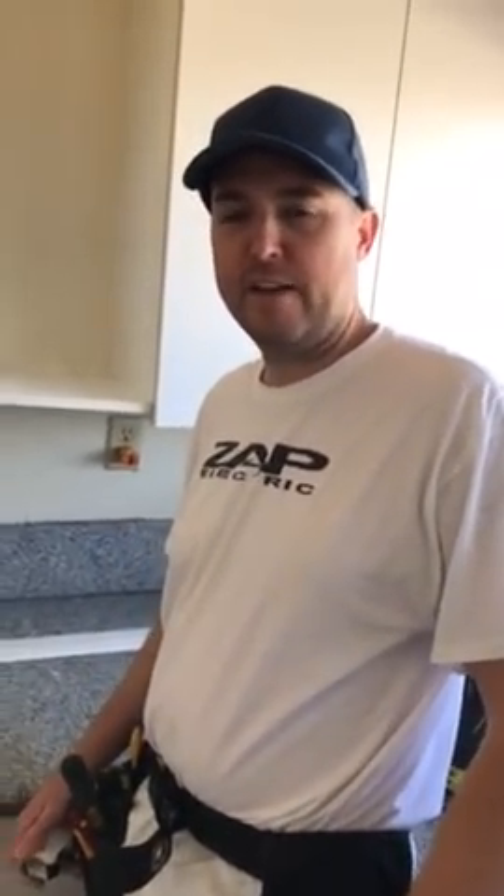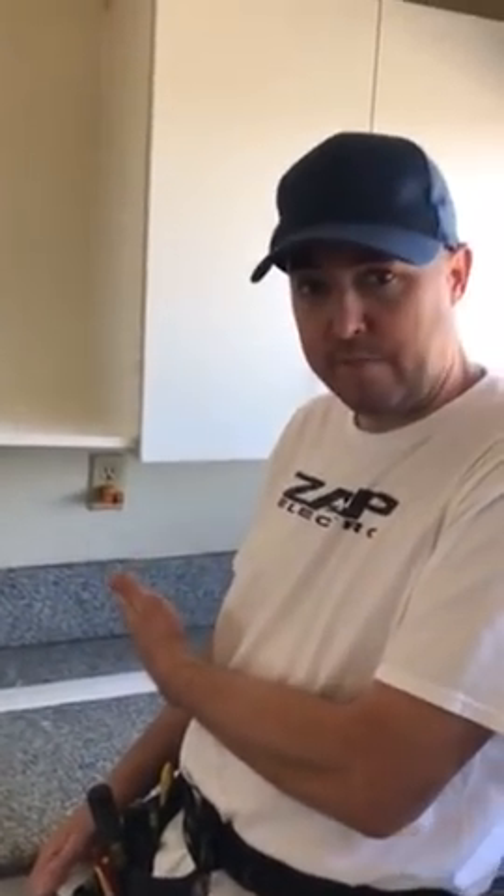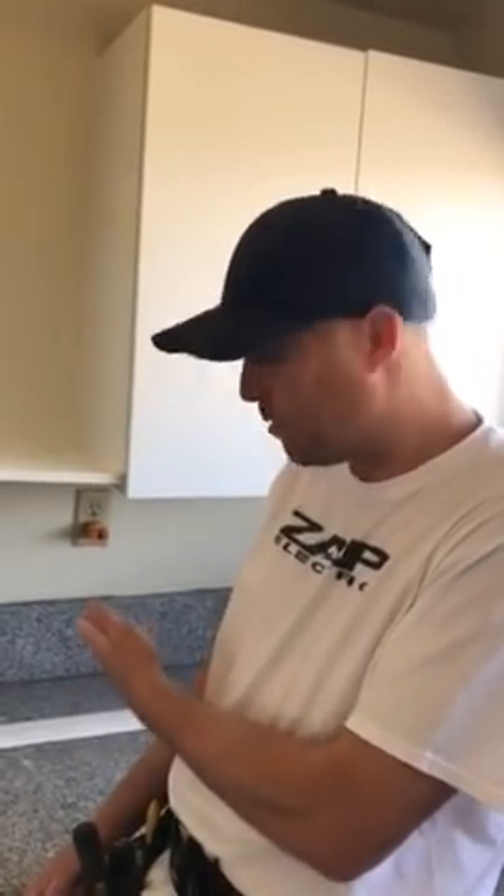Hey everybody, it's Eric from ZAP Electric. Today I'm going to show you how to change a regular outlet. This is a kitchen countertop outlet. These need to be GFI as per code, so I'm going to change the outlet to a GFI.